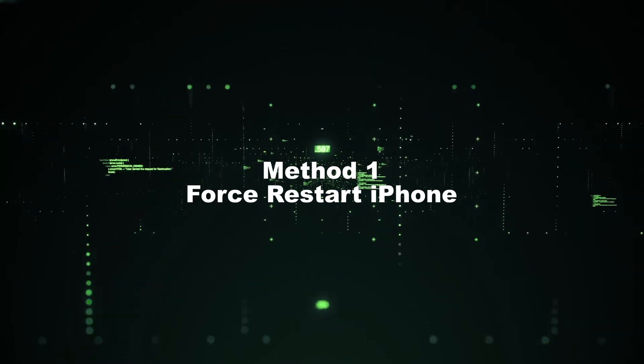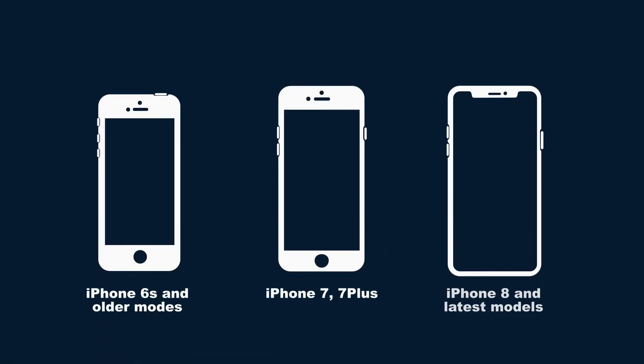Method 1: Force Restart iPhone. For iPhone 8 and latest models, quickly press and release the volume up button, and do the same to the volume down button. Now press and hold the side button until an Apple logo appears.